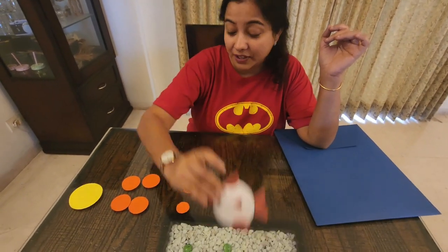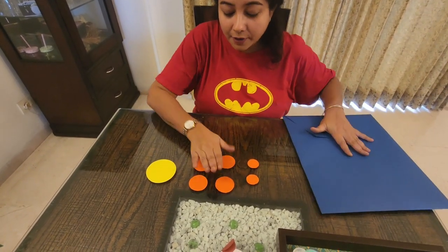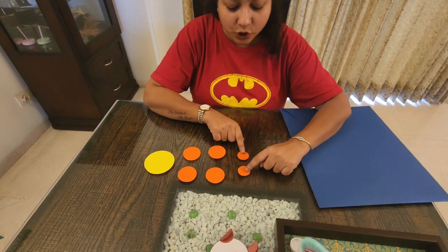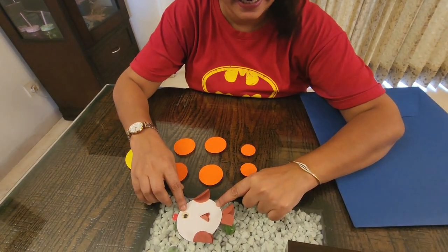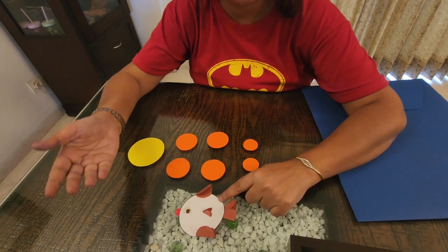For this fish we need seven circles — one bigger one, four of this size, and two smaller ones. And some googly eyes for the eye. In case you don't have googly eyes, you can also make your own with paper.